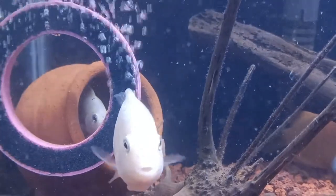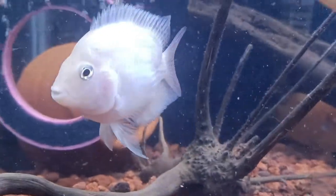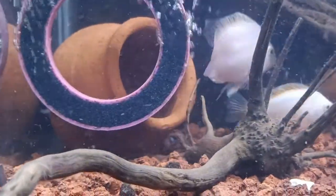For the first time, we are going to introduce a breeding video. If you are interested in this, we are going to talk about Pink Convict Cichlids and Green Convict Cichlids. These are called South American Cichlids.